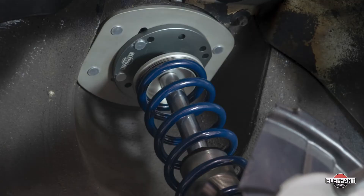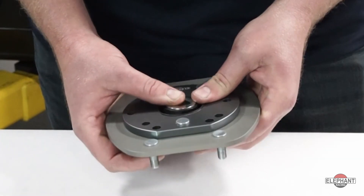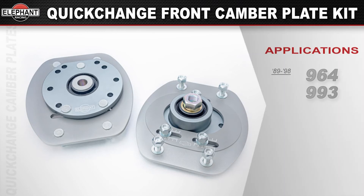This kit is suited to work perfectly with coilover systems or other similar solutions, as well as factory-type springs. The spherical bearings on the camber plate pivot freely and eliminate the deflection that is inherent with the factory rubber bushings. Available for 89 through 98 Porsche 964 and 993s.